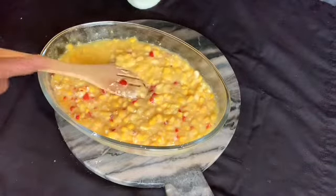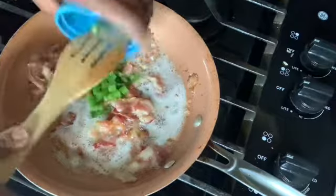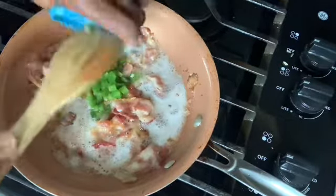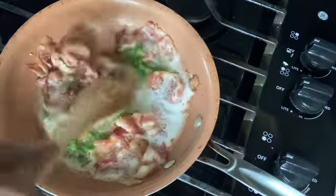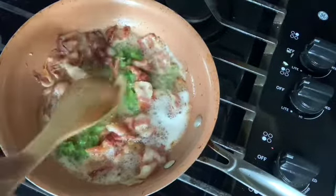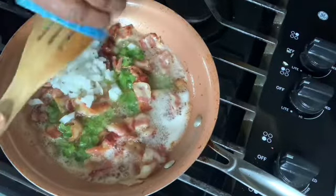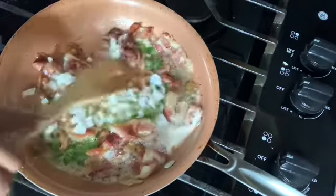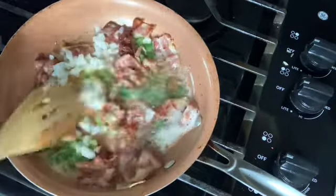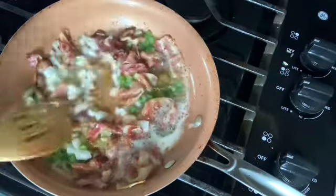We're gonna go back over to the stove. We're gonna simmer a little bell pepper and the butter and the bacon. And a little onion, as much as you want. I'm gonna let this simmer for about five minutes.